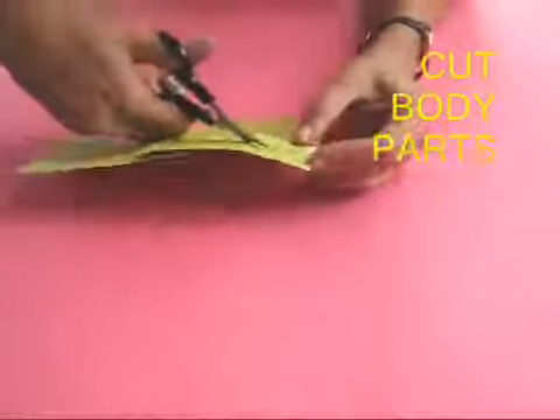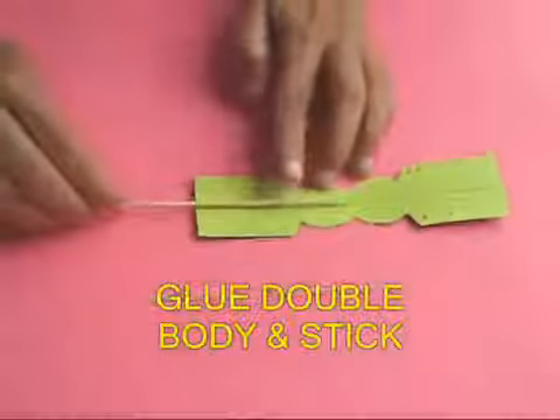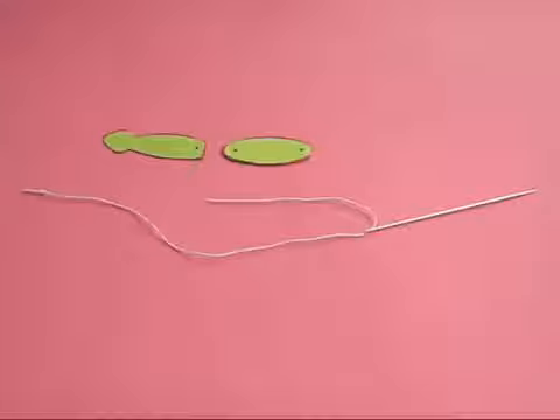Arrange them. Now keep the body on a rubber and pierce the four points with a needle to make holes. Similarly make holes on all the dots. Then take the doubled up body, apply glue, glue a stick to it, and then fold the body.